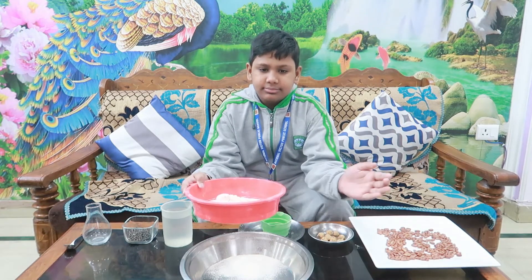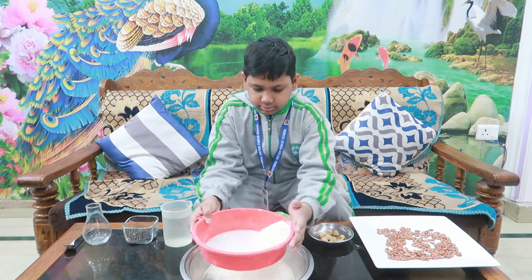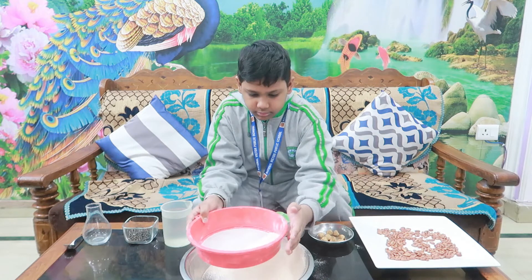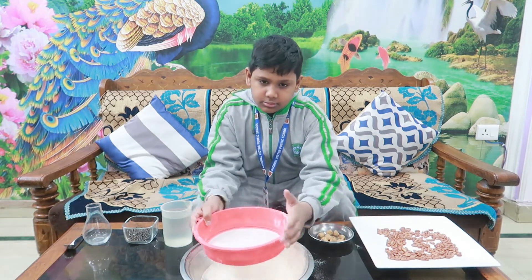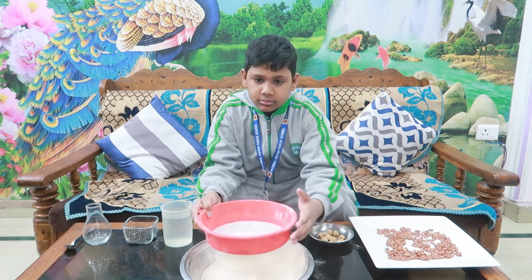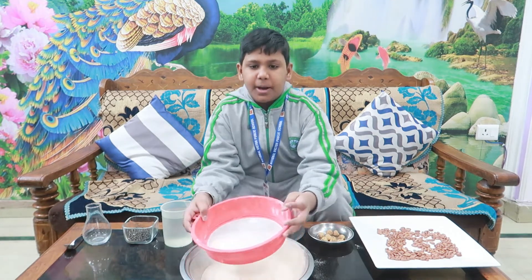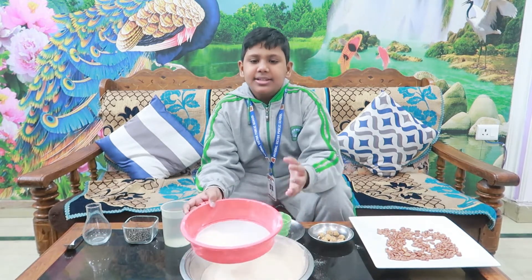Just pour flour into the sieve and shake it. It allows the fine particles to pass through the holes in the sieve.